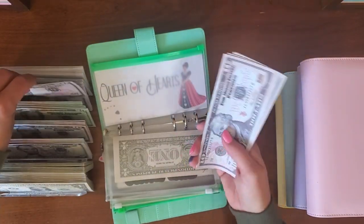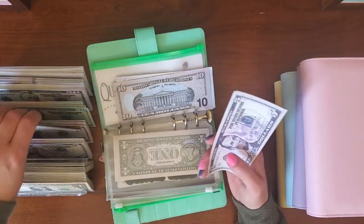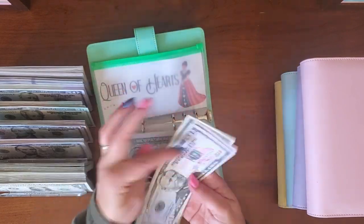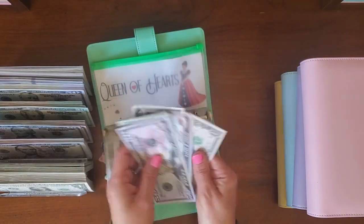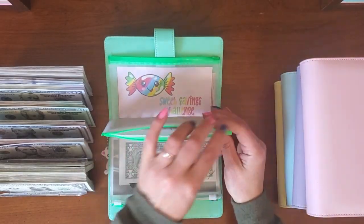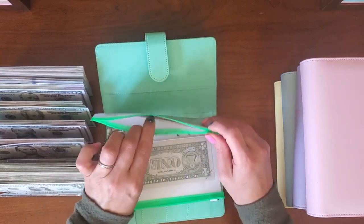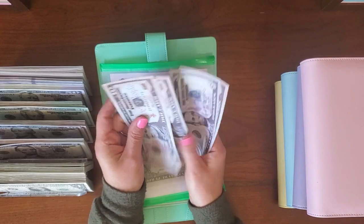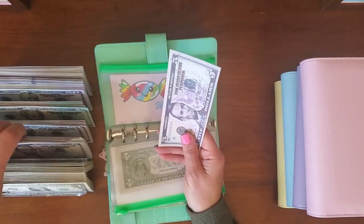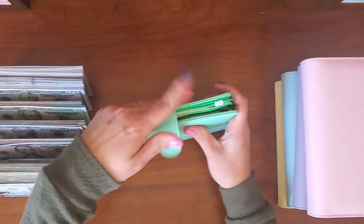So $83 — let's do $50, $60, $70, $80. So $50, $70, $80, $82, $83. My sweets challenge: I have $10, $20, $30, $45. So let's get two $20s — so $45. That's it for this binder!